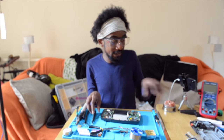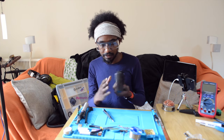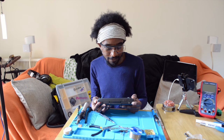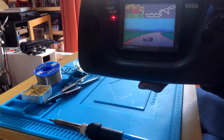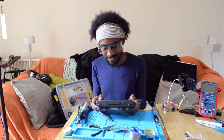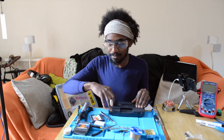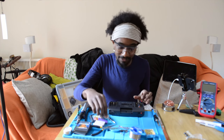Whether it's perfect or not I'm not sure, but we'll see. Let's put in Super Monaco GP. I'm getting sound, which is good, and I'm getting screen — I'm very happy with that because this is the first time I've fixed something that was broken. Now if I decide I want to mod a Game Gear I already have one that works perfectly well.